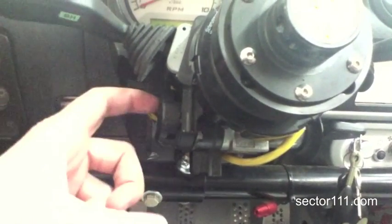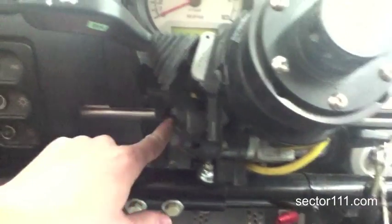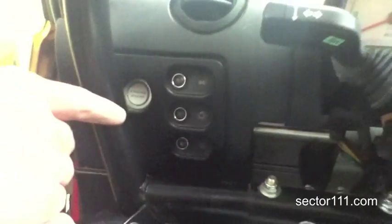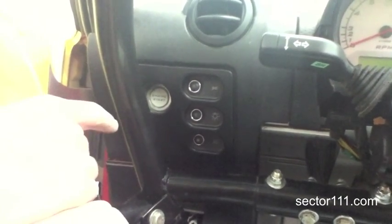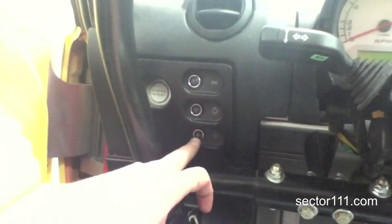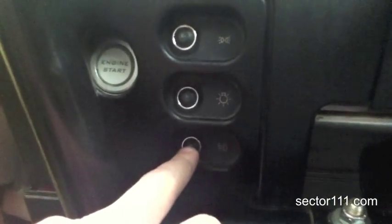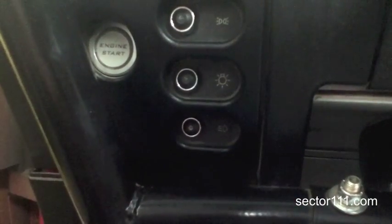What we did was we removed those wires from that connection system inside of there, ran them back up through here through a passageway inside of here, behind these panels, and over to the switch panels that came factory with the car. We added a relay that takes the switching input of the driving light — which is a latching switch with LED feedback — and we use that to trigger what is now an ignition relay.